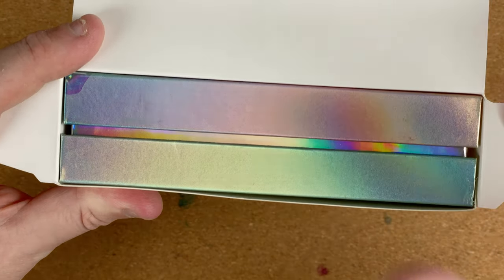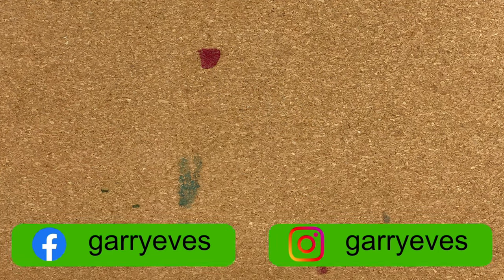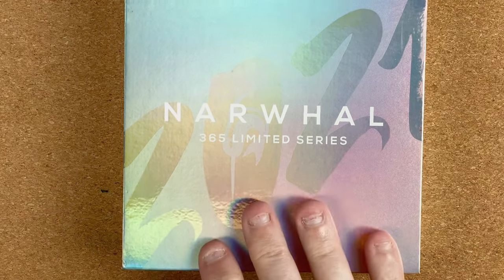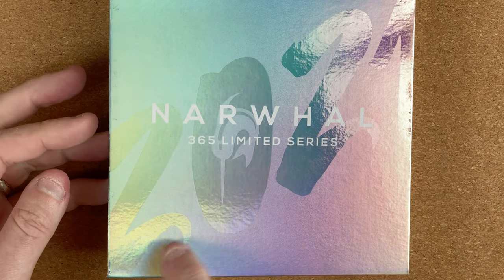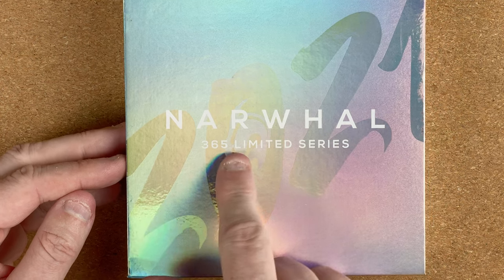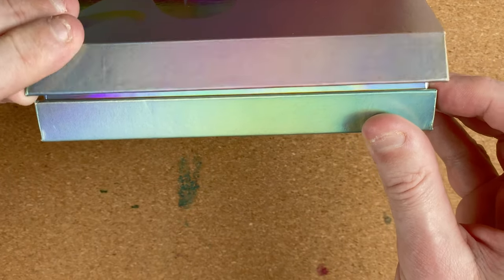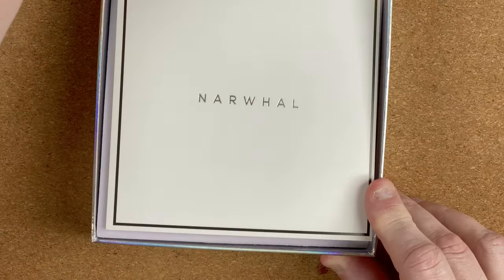Let me just move the focus point — it looks like it's a kind of pearlescent color. These boxes are ever so tight — I'm just taking it off camera so I can push it from the other end. There we go. I think my lights might be a bit bright, getting a lot of reflection, but here we've got 2021 Narwhal 365 Limited Series — fairly shiny pearlescent box. At the front we've got an opener, it's magnetic, and it snaps down nicely. Let's open this up.